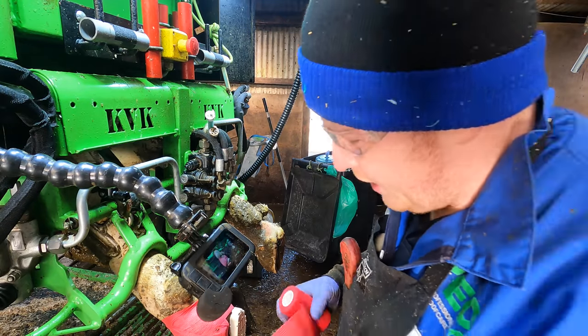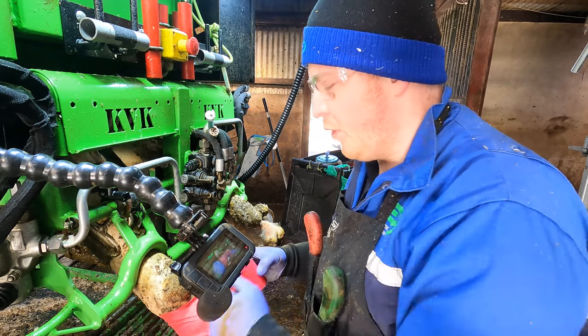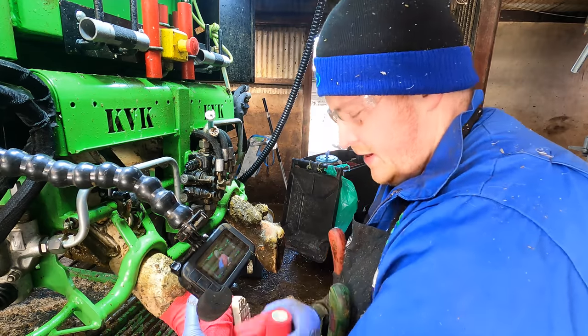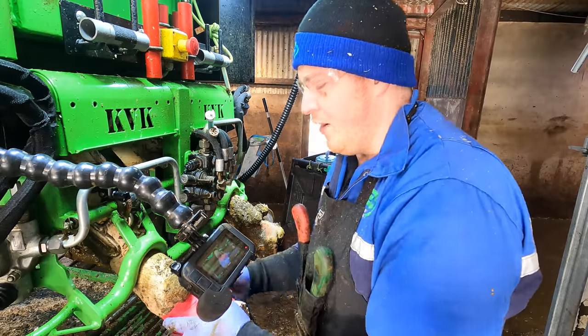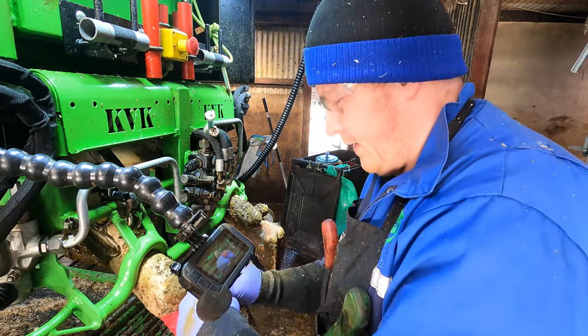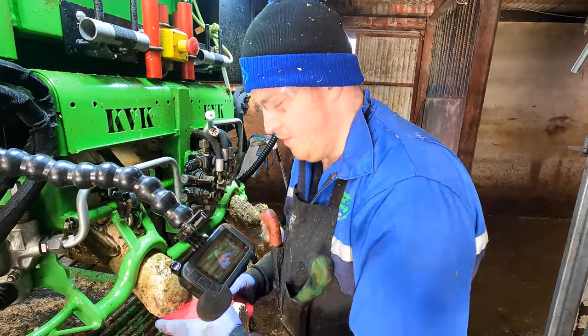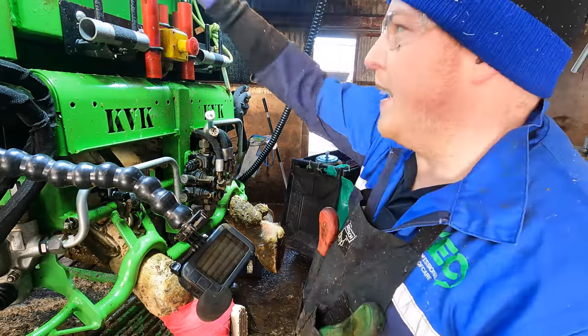I'm just going to open another bandage here because I always put on a dressing with an extra little bit of bandage just as extra protection — a few layers — just to keep the manure and dirt out and keep the product on it for as long as we can.